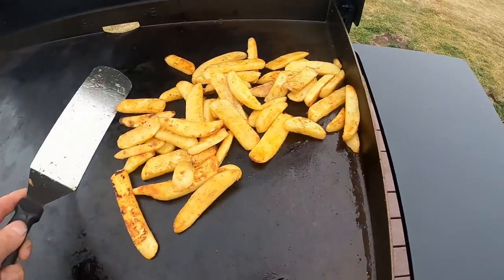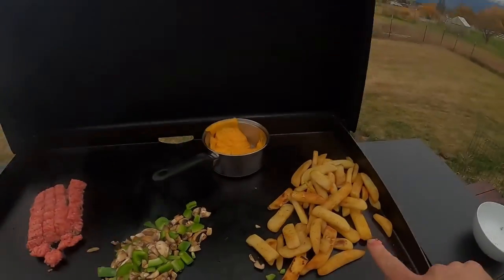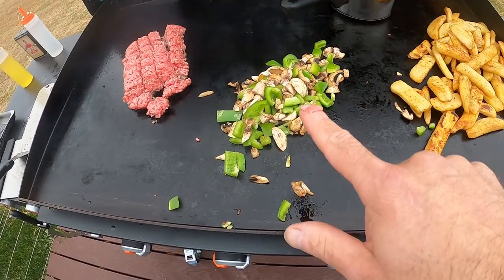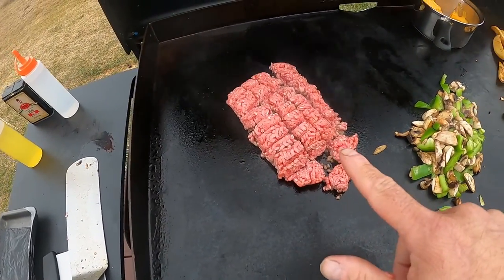We want to make sure the fries are cooked almost all the way through before we start everything else. The fries are almost done — they need a couple more minutes. We started the cheese sauce in the pan, put our green peppers and mushrooms down to start sweating, and we're starting the ground beef. We'll let that get a bit of a cook, season it, then flip everything. Hopefully it all finishes at the same time. We'll also toast a couple of hoagie rolls and it'll be delicious.